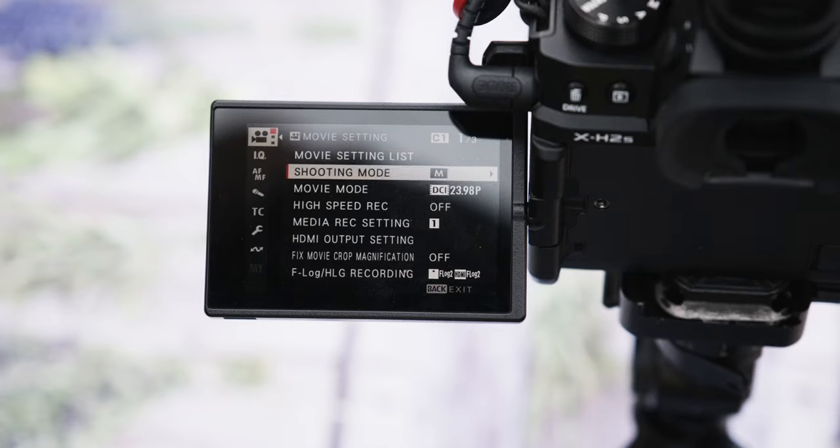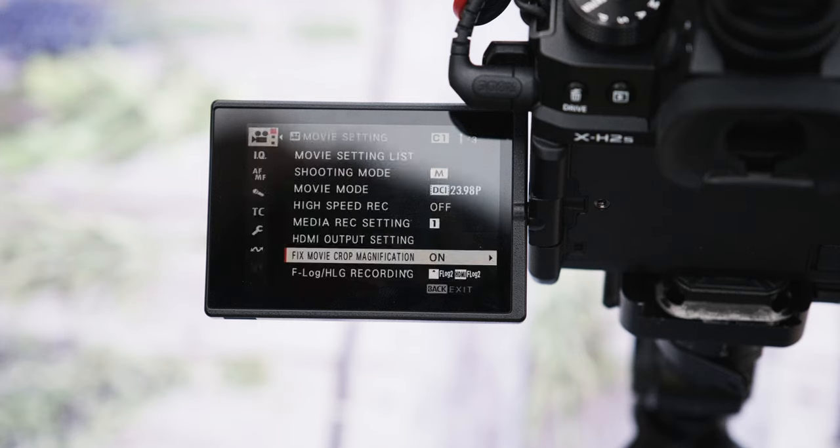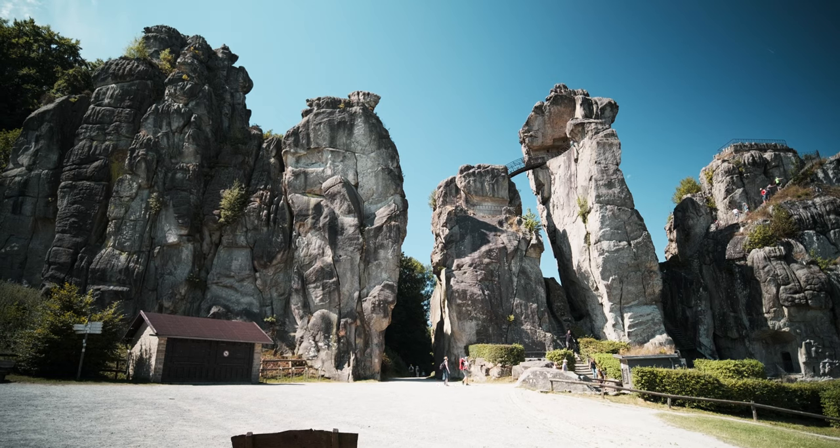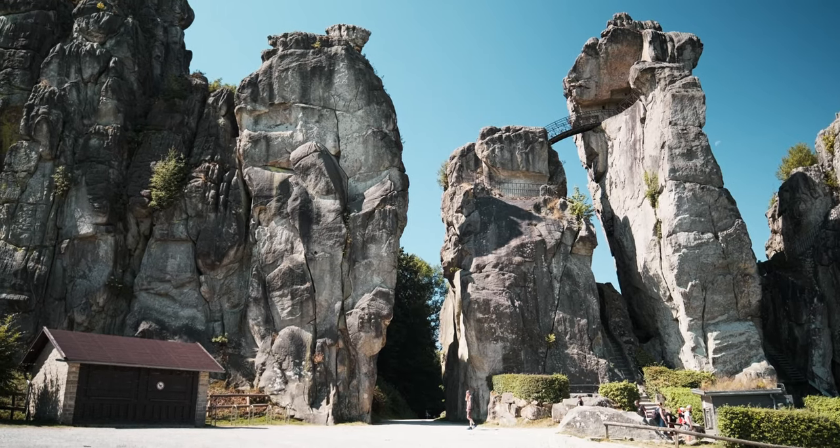Another thing you might worry about with a wide lens is not being able to get close enough to your subject with just 13mm. But there is a fix crop magnification function in the menu — it gives you a 1.38x crop, essentially putting you in the 25mm range with this lens. It's still wide, but it's enough to get many shots you couldn't otherwise get. So you're not completely inflexible with the X-H2S and this lens, and the X-T4 also has this functionality so you can get a bit closer to your subject there too.